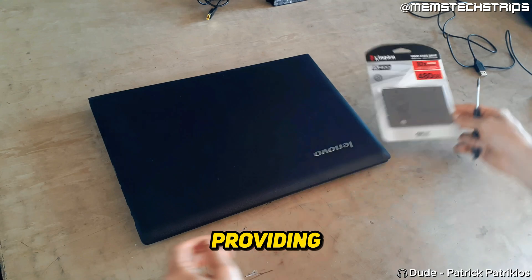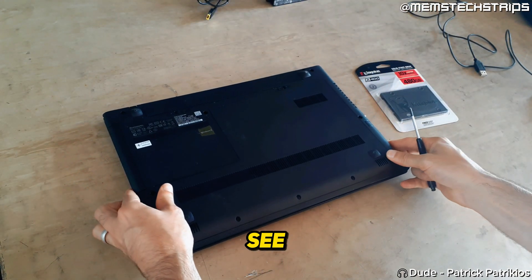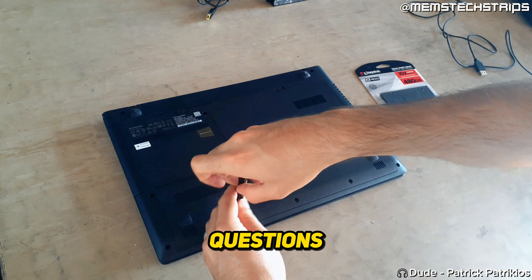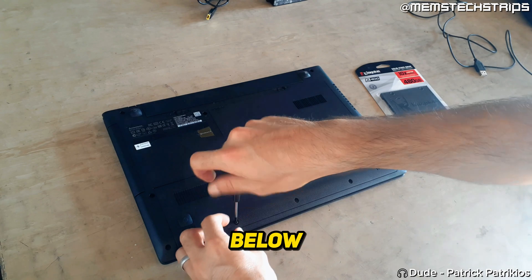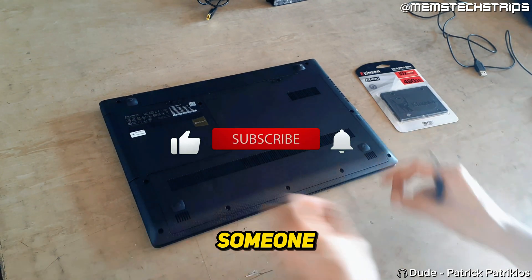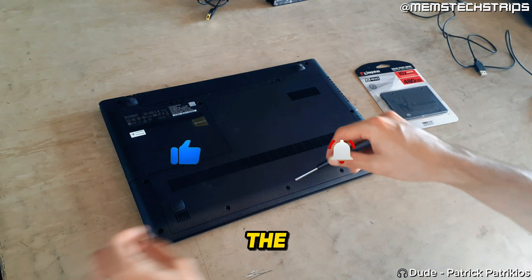Now I'm not going to be providing commentary throughout the entire video. Instead you can just watch and see the process that I follow and try to replicate that. And then if you have any questions you can just drop them in the comments down below. But with that being said I hope this video is of value to someone and if it is please click the like button and consider subscribing to the channel. Enjoy!